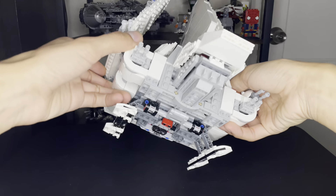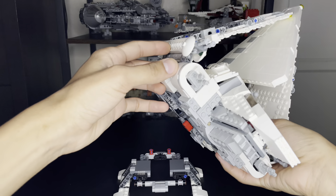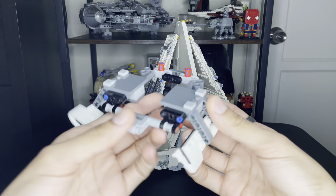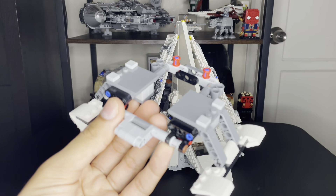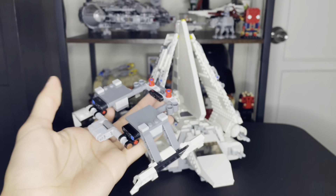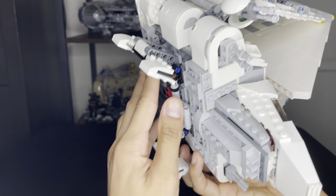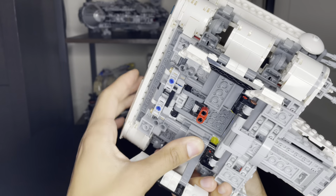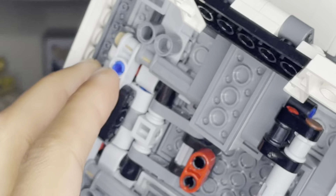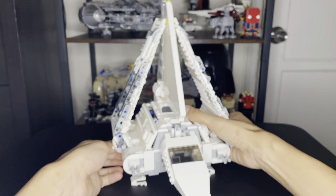I decided to add landing gear, just like the 2010 version. For those of you who have the UCS version, you can actually pick the shuttle off just like that and here's what the underneath looks like. Here's the landing gear - sorry about the blurriness. It's a nice technique part of the build, nothing fancy. Now I'll put it back on - you see that little red Technic pin? Put it back in, make sure it's tight, and voila.